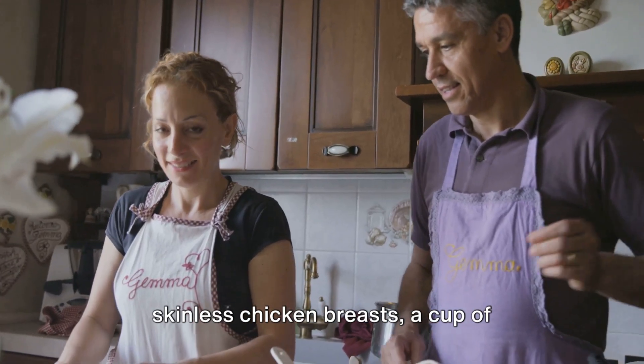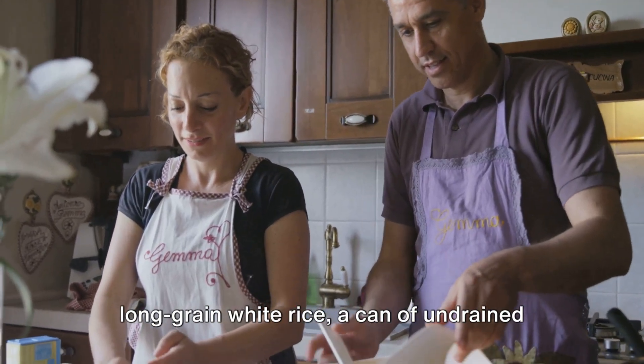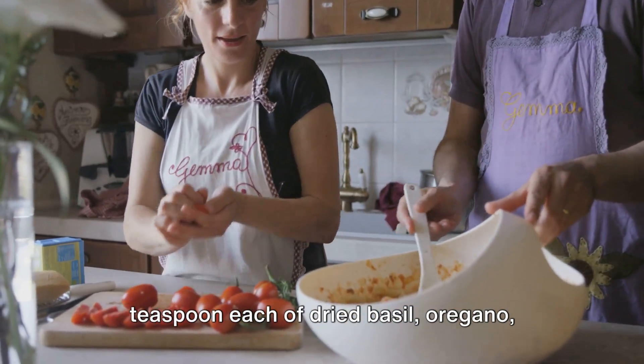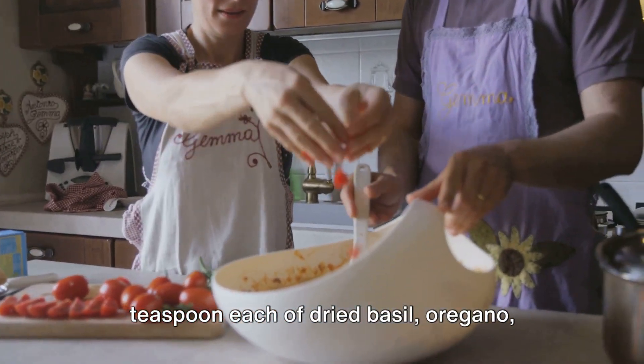Four boneless skinless chicken breasts, a cup of long grain white rice, a can of undrained diced tomatoes, a cup of chicken broth, a teaspoon each of dried basil, oregano, and garlic powder.